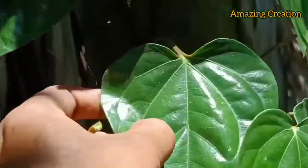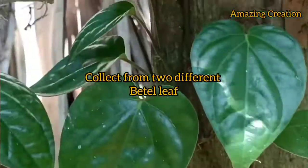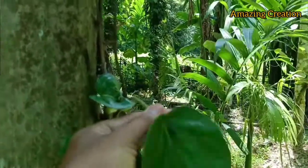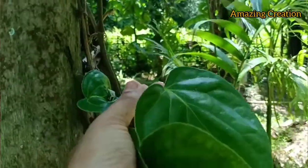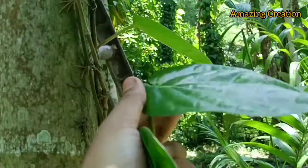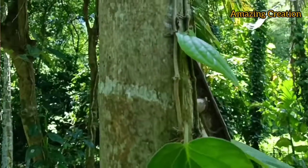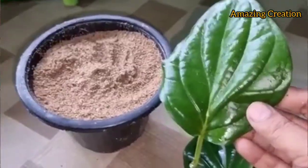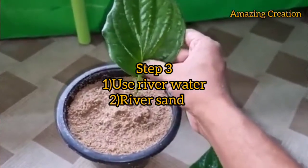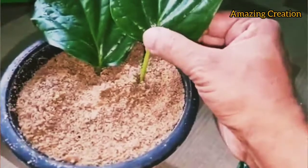There you can see the size of the betel leaf. Now I'm collecting from another betel leaf — these are the leaves that have been used for the experiment. Now for step 3, these are the collected betel leaves. I will use river sand mixed with soil.